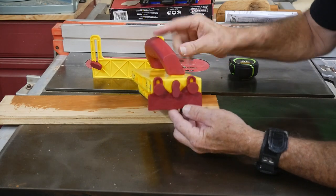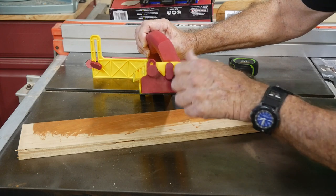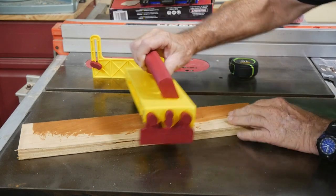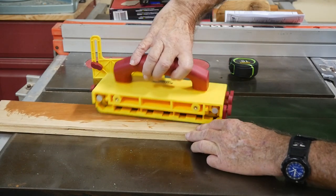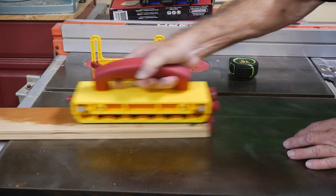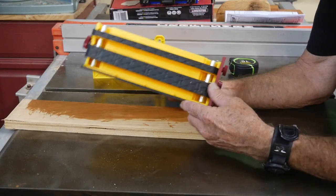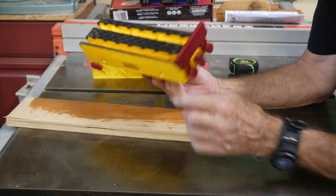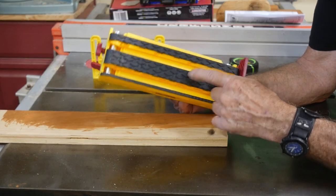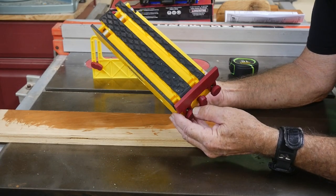They've also got this drop-down block back here, so if you're doing a wide piece of board, you can put this down behind you. The Grabber locks onto a piece of wood and gives you absolute sure stability when you're pushing through the saw. The only problem is you'd need a fairly wide board. If you're cutting anything narrow, you want this completely off and out of the way — you don't even want to be using it at that point.